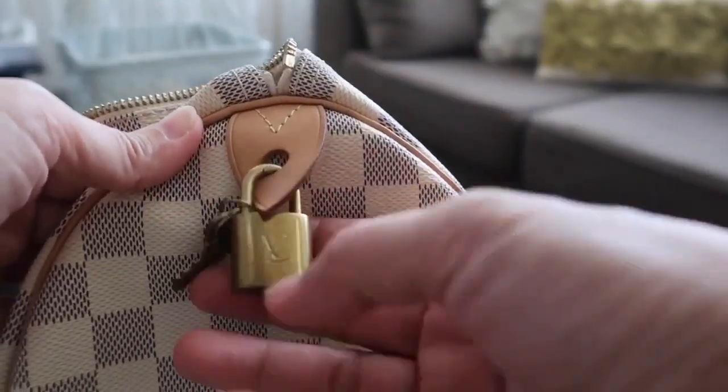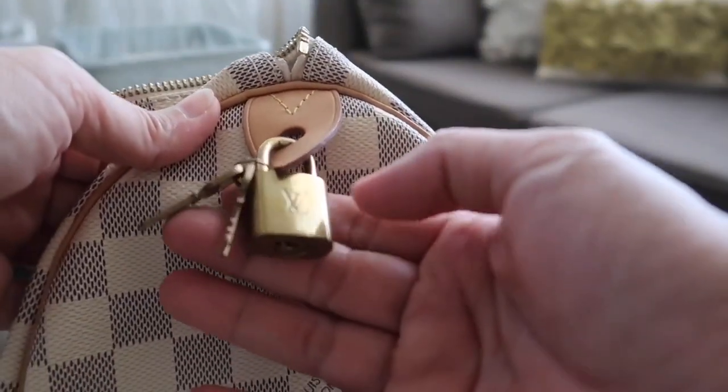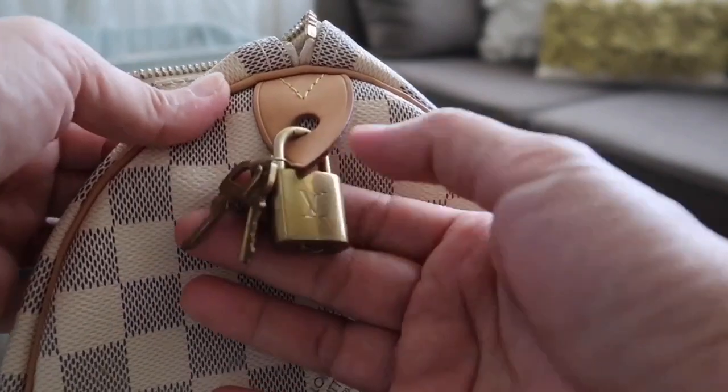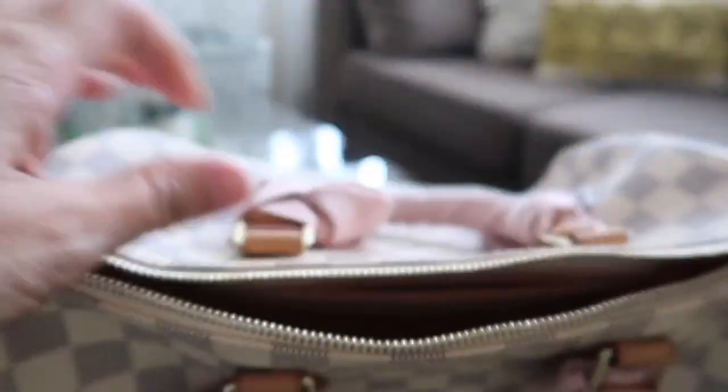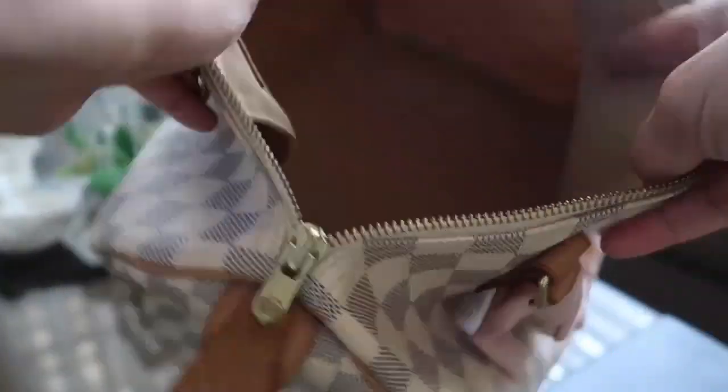Here is the lock and keys — I think it needs a little polishing. Inside is clean, guys. I really take care of my bag so much.